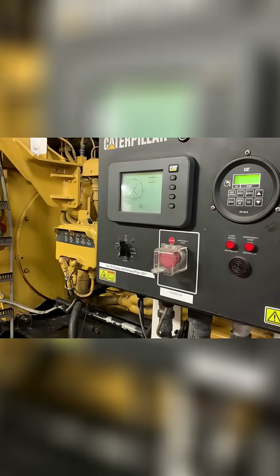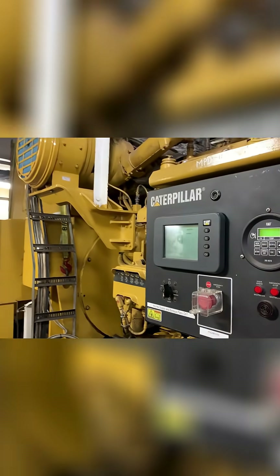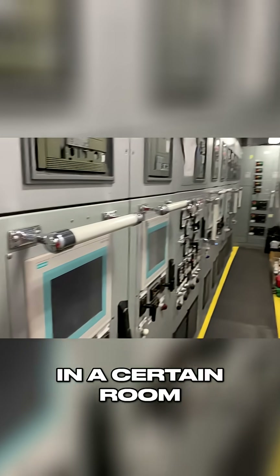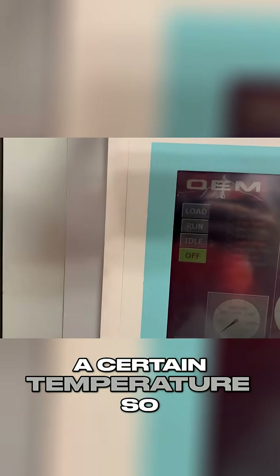They're not the quietest machinery. This is the switchboard where we control those MPDGs, and it has to be in a certain room and be cooled to a certain temperature, so that way the electronics don't overheat.